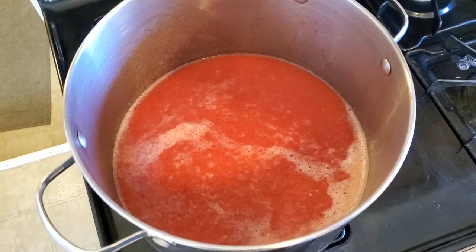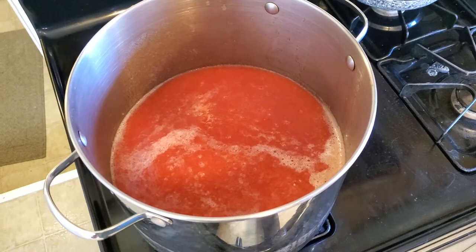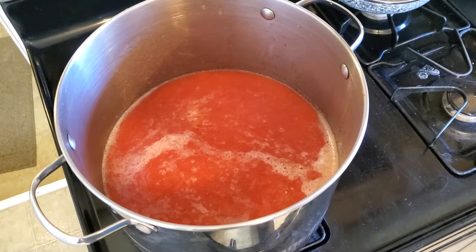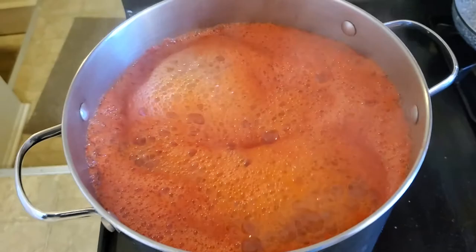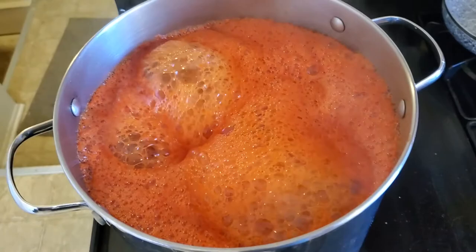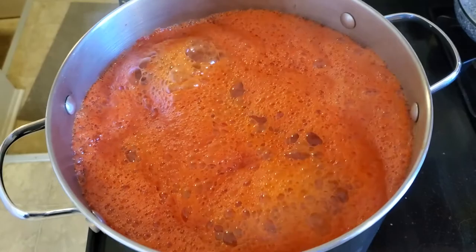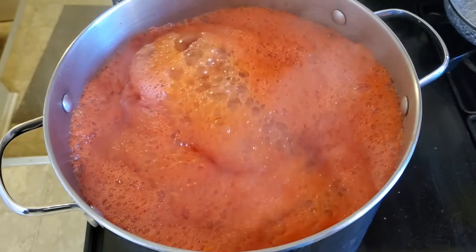All those tomatoes don't turn into a terribly huge amount of sauce and juice. I might only get a couple of quarts of sauce and maybe one quart of juice. I've had this simmering for about 25 minutes and I want to try the next step: straining the thicker sauce away from the thinner juice. So much water came out of these from the freezing and thawing process — I don't really know how much juice I'll end up with. The consistency isn't that far off as it is, but we're going to get some juice out of it.